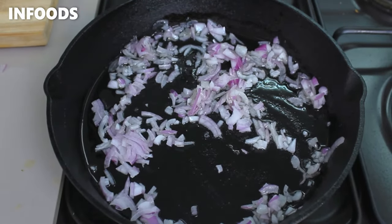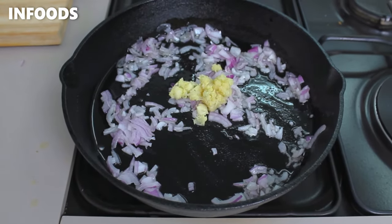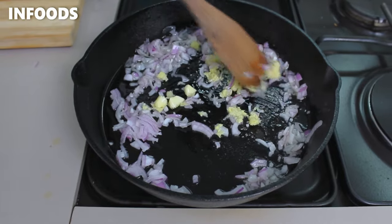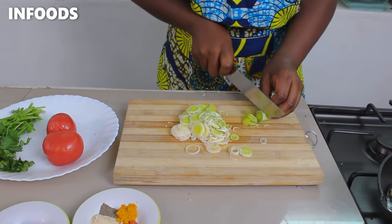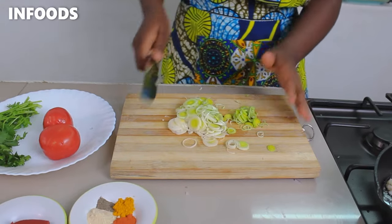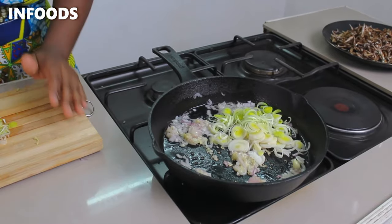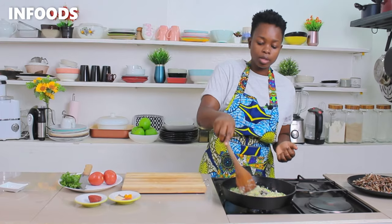As the onions are cooking, I'm also going to be adding in some garlic and ginger which I've already crushed. Next, I'm going to chop one leek, transfer the leek to my pan, stir it in, and let the leek cook together with the onions.